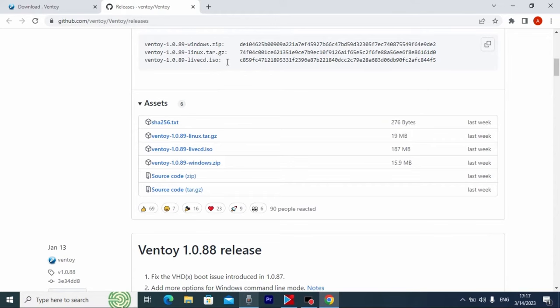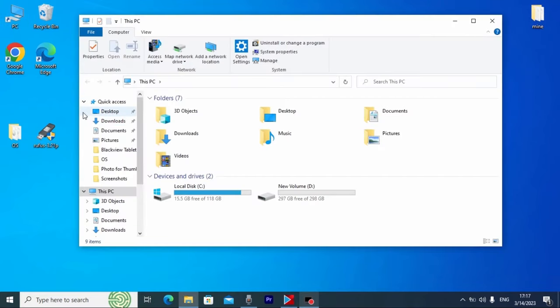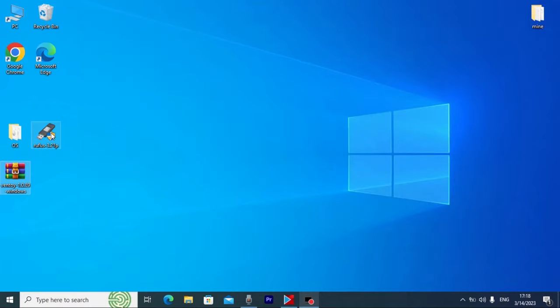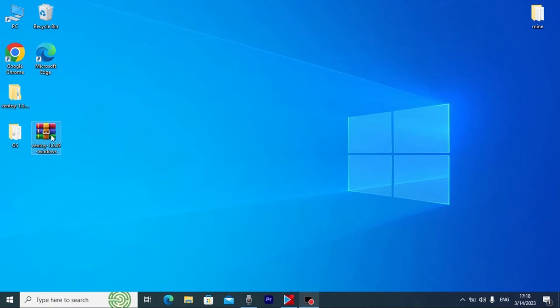After downloading Ventoy, close the browser window. Go to the place where you saved the file — in my case the Downloads folder. I'll move this archive to my desktop to make it more convenient. I'll also delete Rufus since it cannot help us. Now I'll unzip the archive by right-clicking and choosing the extract option. I'll delete the archive and open the extracted folder.